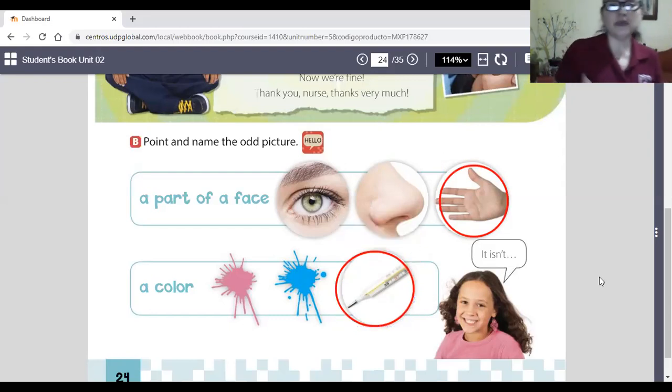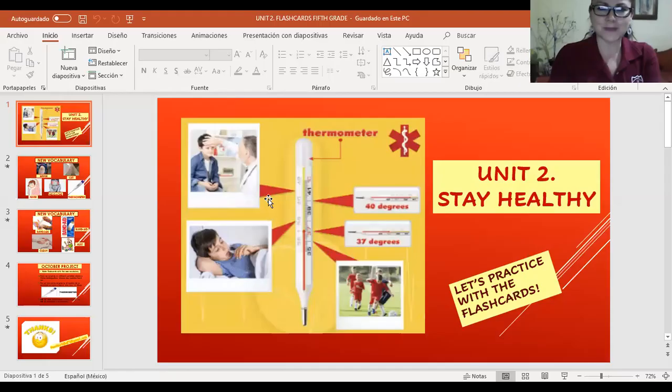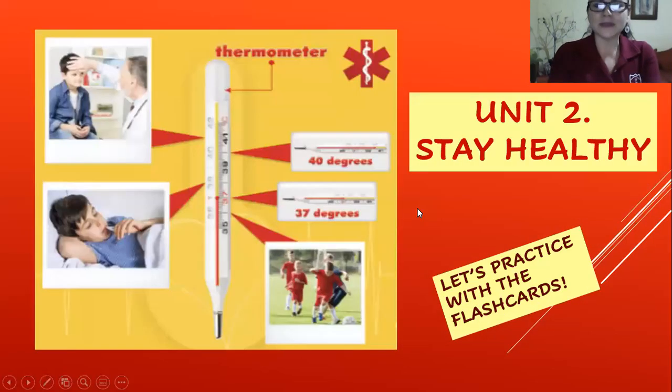Now, before we answer the next page, I'm going to show you your October project. Please come with me and pay attention. The name of unit two is 'Stay Healthy' — mantente saludable. We're going to practice with these cards.